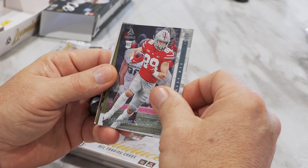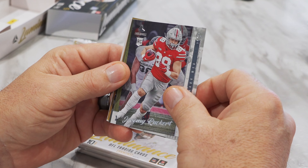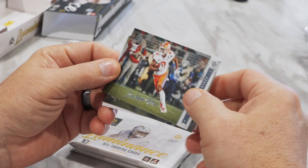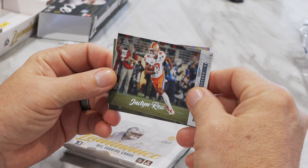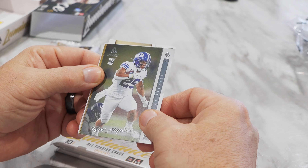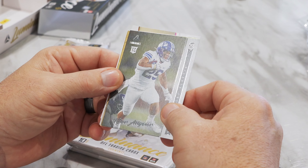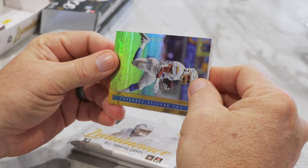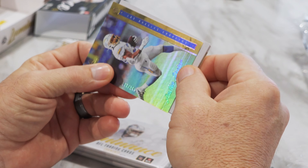Oh, this is numbered — it's to 50. That's great. Number to 50. New thing for Luminance this year — we kind of got this banner on the sides, whether it's a horizontal or vertical card for the base, just shows the team name instead of it being just a full photo. Not sure whether I like it or not yet, but that is one difference I see right off the bat.